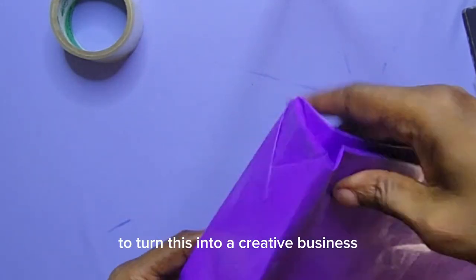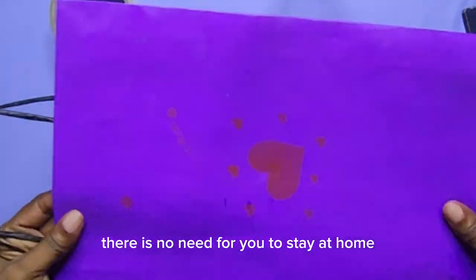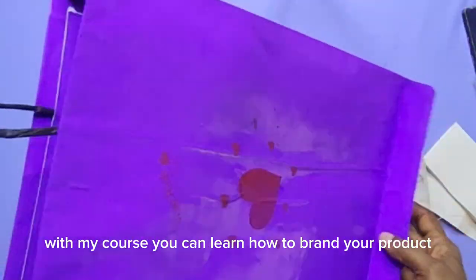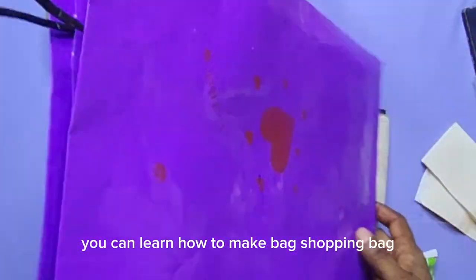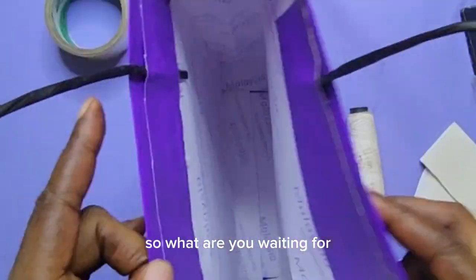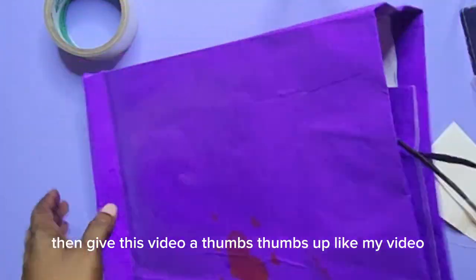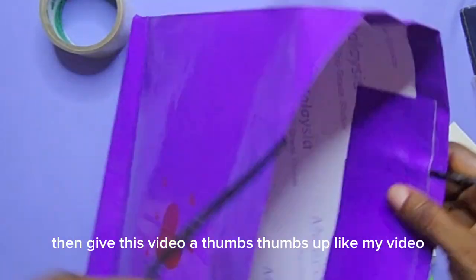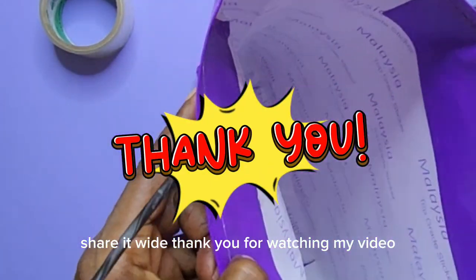What are you waiting for to turn this into a lucrative business? There is no need for you to stay at home. With my course you can learn how to brand your product, and with this video you can learn how to make a shopping bag. If you love this, give this video a thumbs up, like my video, share it wide. Thank you for watching my video.